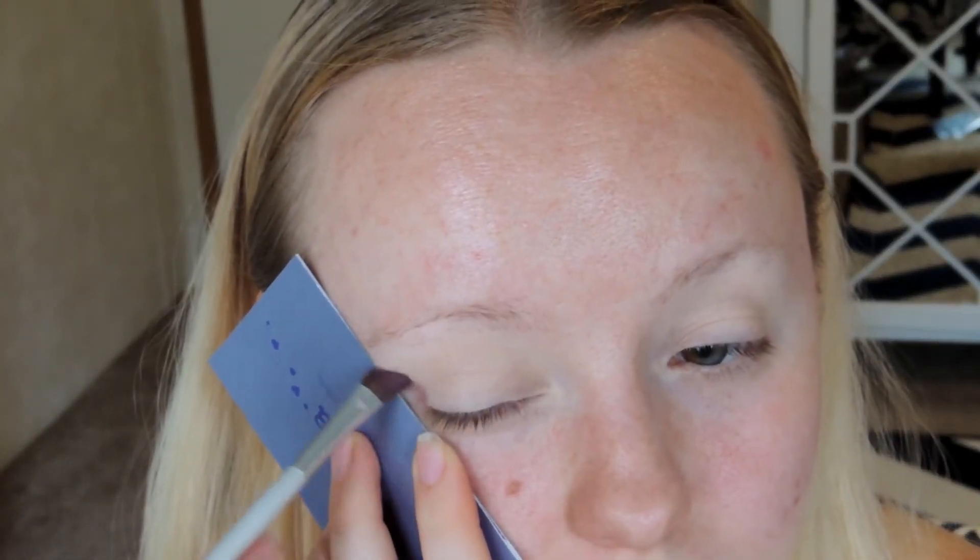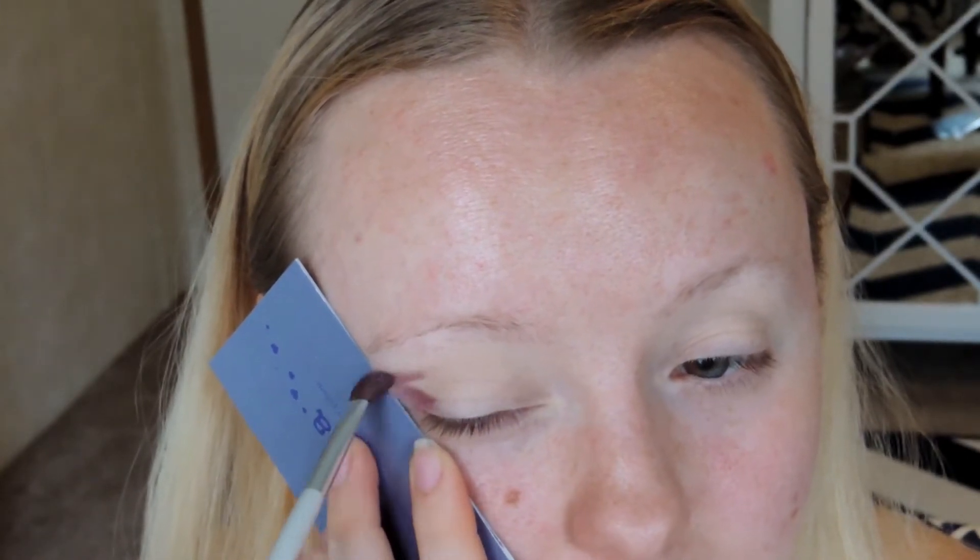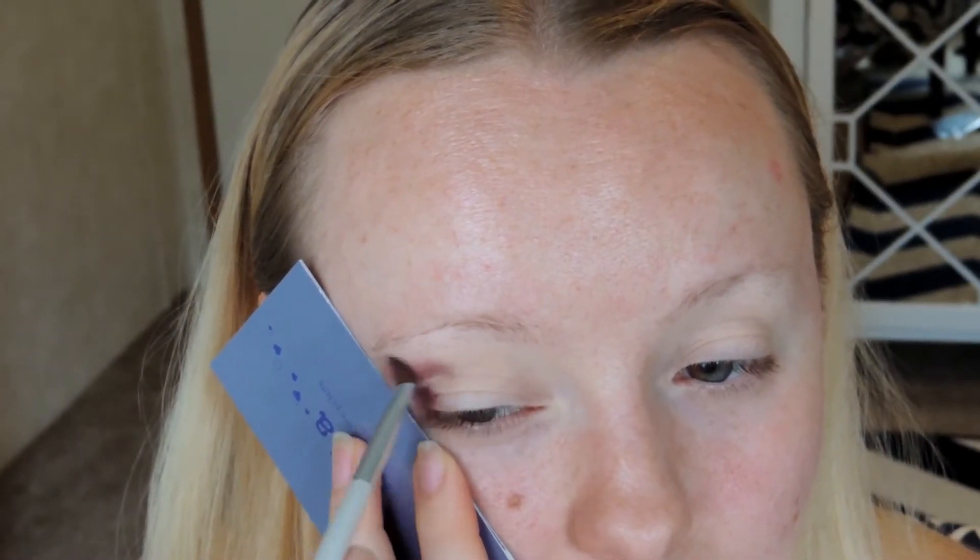I'm so excited to be doing this makeup because I pulled out some of my old Urban Decay eyeshadow palettes. I just applied an eyeshadow base onto my eyes just to prime them and make sure that they were neutralized.